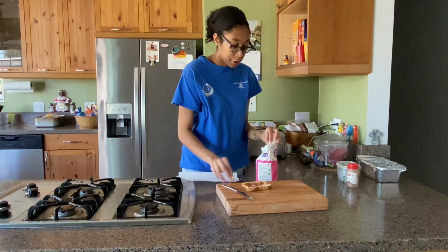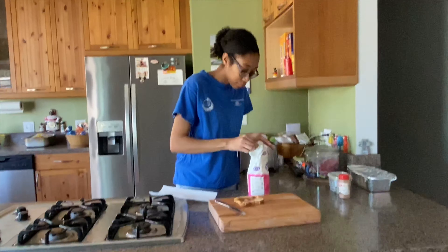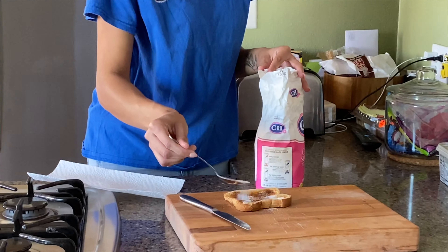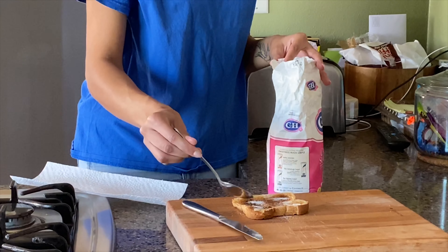Finally, we're going to add our sugar. Spread, spread, spread. And then toast. Don't need that much.